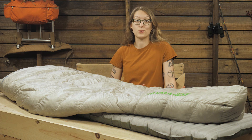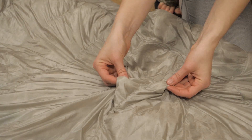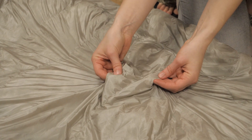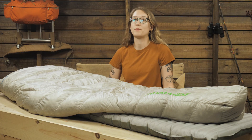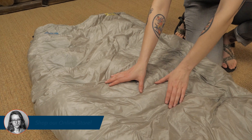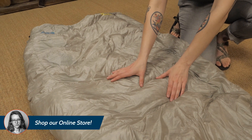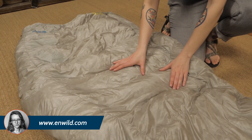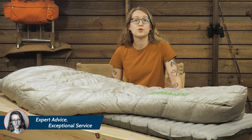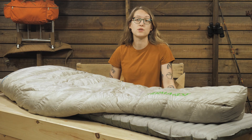East Coast and Pacific Northwest hikers can rejoice. The face fabric of the bag is a lightweight 10 denier ripstop nylon with a durable water repellent coating for further protection from the elements. The box baffle construction with internal mesh walls helps to keep the bag lofty and minimize cold spots. The Vesper's weight-saving quilt construction differs from traditional sleeping bags by eliminating the all-around coverage and zippers that add significant weight to a system.